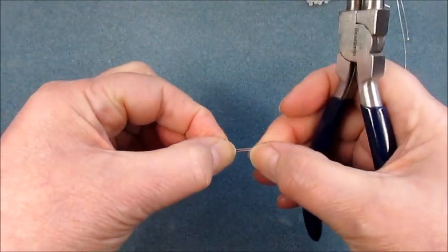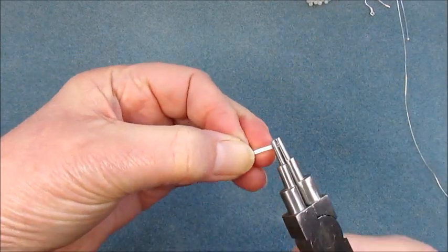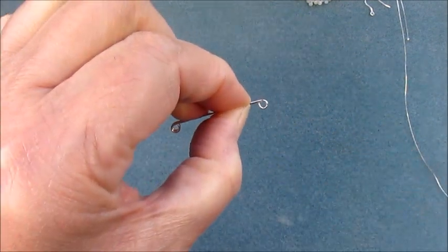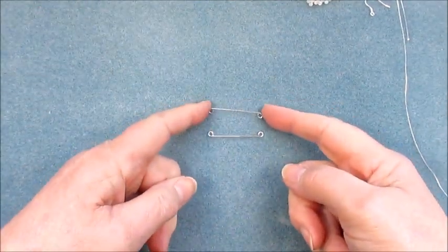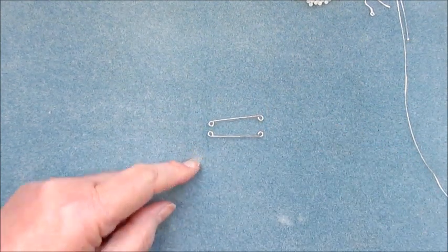I'm going to turn that round again, keeping everything together, and the loop that we're going to create on this side needs to go in the same direction. So again we're just going to bring that round till it touches and you've got that pea shape there. Now we've got two sections and they're both the same size, so we know that our finding is going to be the same size.